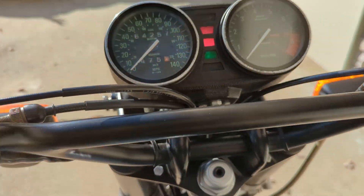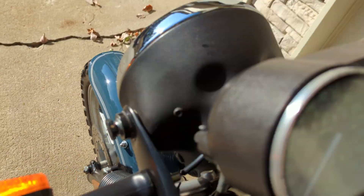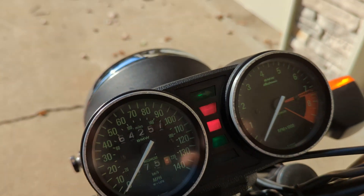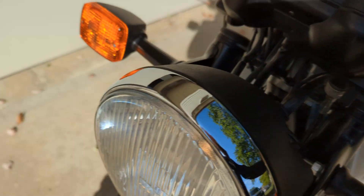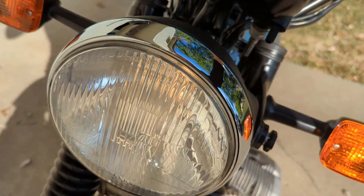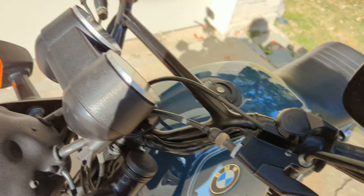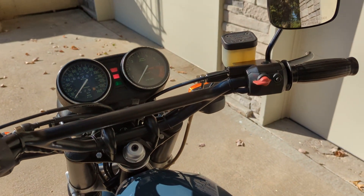All the electrics are working. Here's the left signal, right signal — probably hard to see here in the daylight. The low beam, high beam, flasher, and a loud horn.